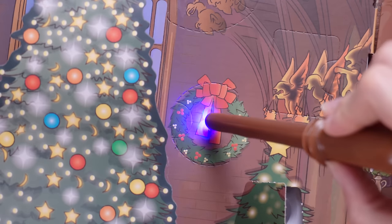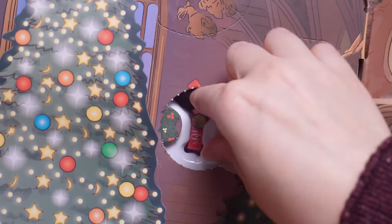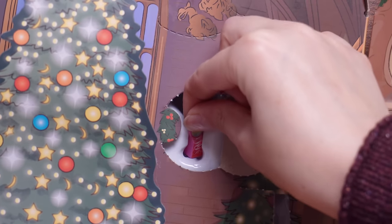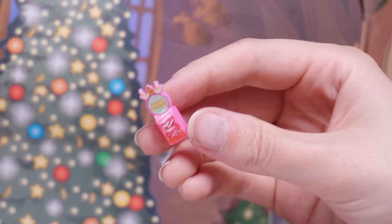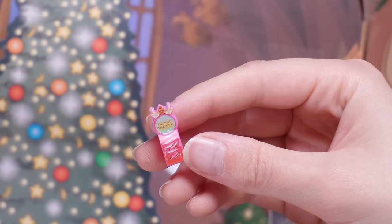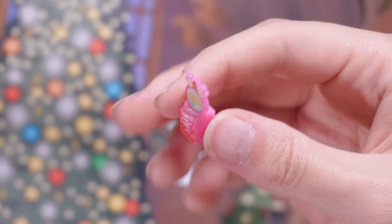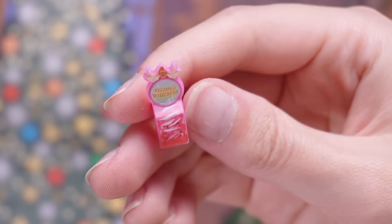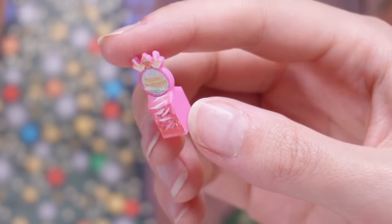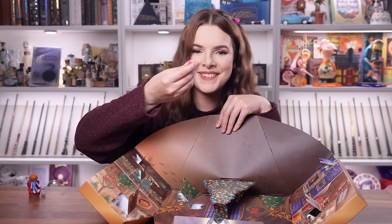Hiding in a fancy festive wreath we've got door number eight. Fizzing Whizpies! I do like Fizzing Whizpies. They might be the wrong colour — normally I think the packaging is meant to be orange — but either way very recognisable and super cute. I love that they've got the sticker on the front to show what's meant to be inside. This calendar is very enjoyable so far.